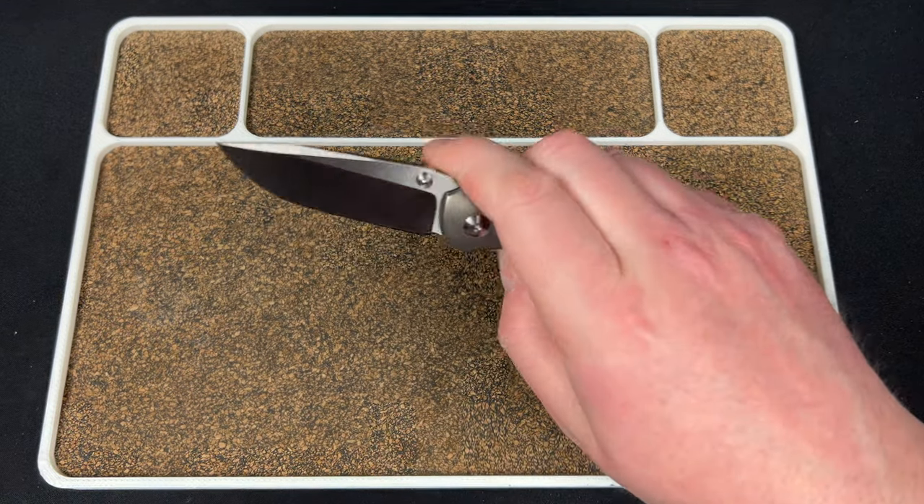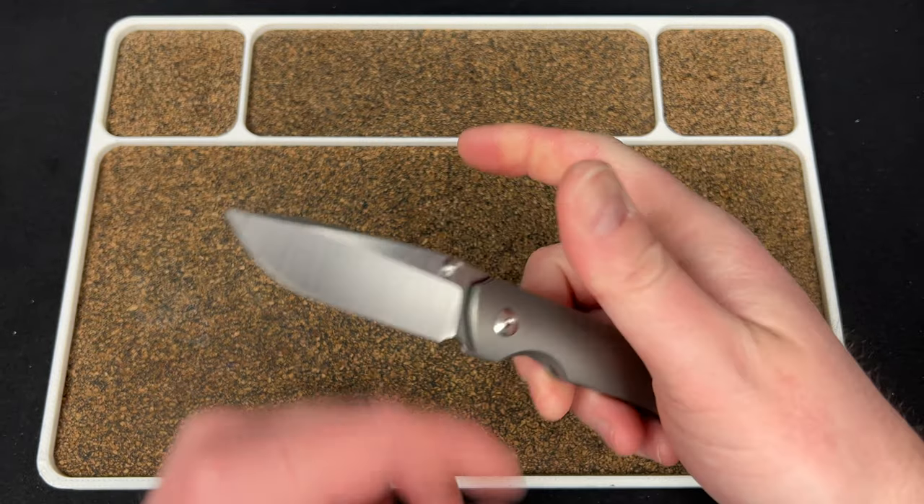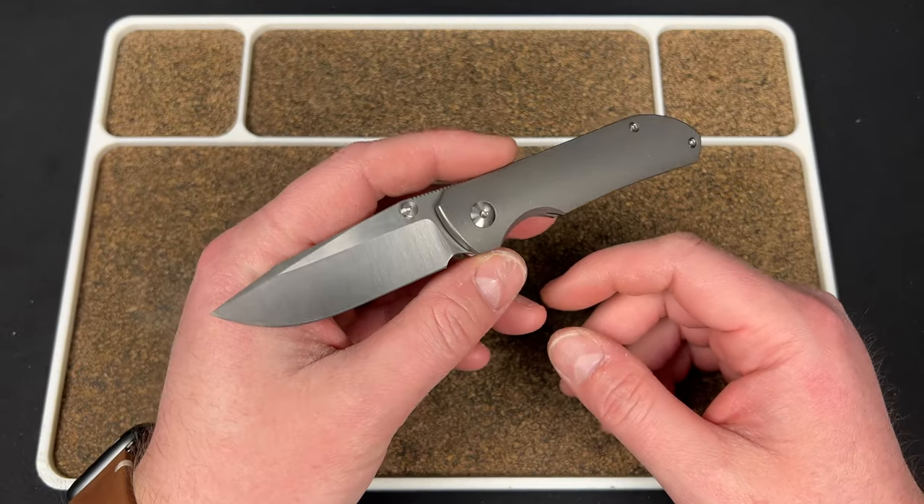Hey guys, Kev here, and I want to do a quick video because this knife right here, the Micro Shrike, is dropping today.